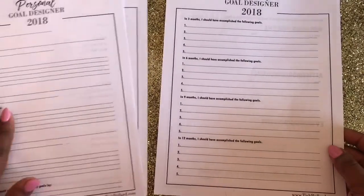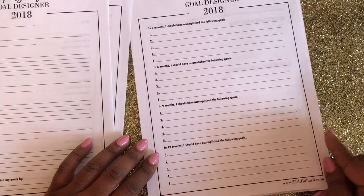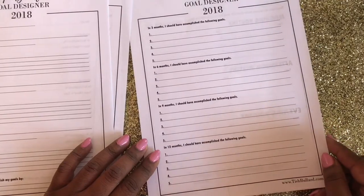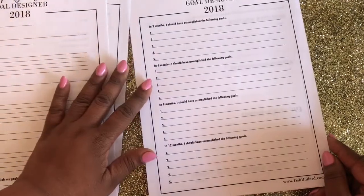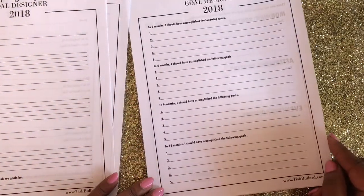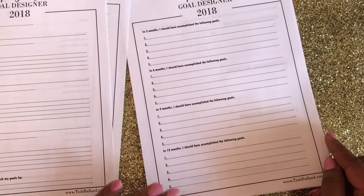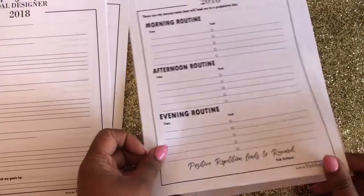After you've set all of your goals, there's an overview that will help you know what you said you would complete in three months, six months, nine months, and twelve months. This gives you an idea of what your year should look like as far as your goal setting, all at a glance.